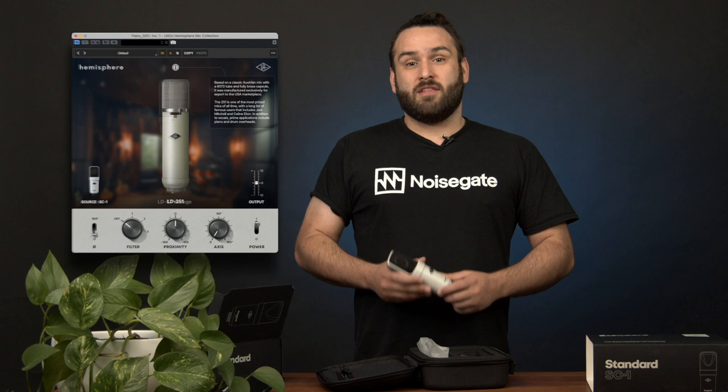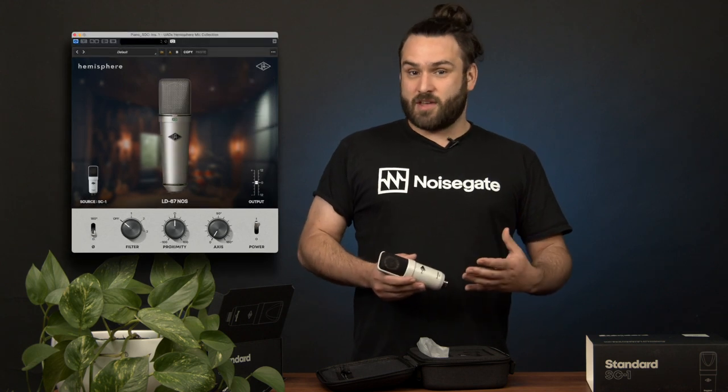So what's so special about this little SC1? Well, UA have included Hemisphere — this is their modeling software that works with their standard microphones. When you purchase an SC1, you also get access to this Hemisphere plug-in which gives you a bunch of condenser mic models, and they're not just any mic models. They're actually some really famous microphones such as your AKG C414, your AKG C12, or your Neumann U87. This means you're getting tens of thousands of dollars worth of microphone for the price of one humble condenser. That's pretty nifty.